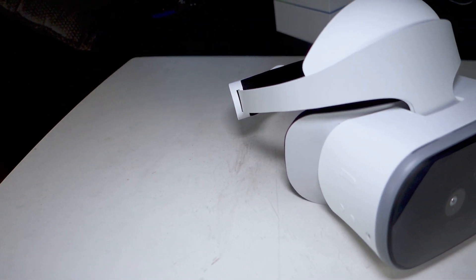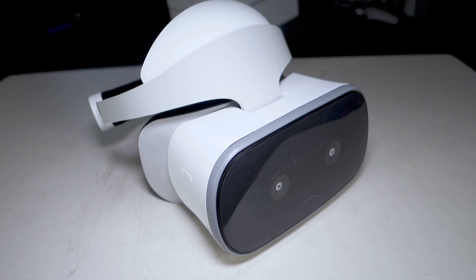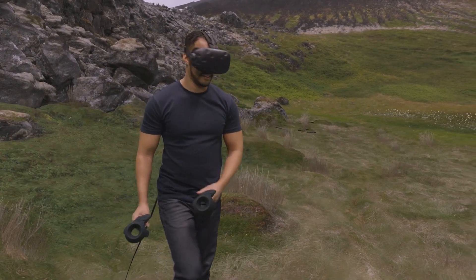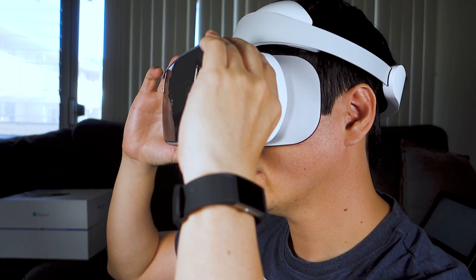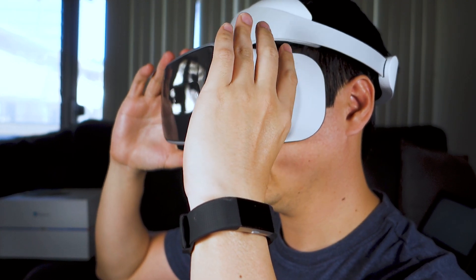Speaking of weight, the headset is really heavy. At 645 grams, it's the heaviest modern VR headset out on the market. As a reference, the original Vive weighs 555 grams, and some people think that headset is too heavy. After a while, you'll feel a lot of pressure on your forehead, which makes it uncomfortable to wear for long periods of time.